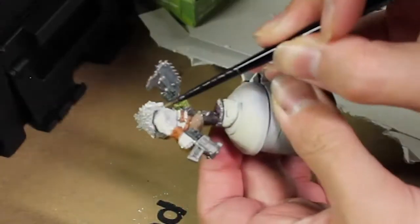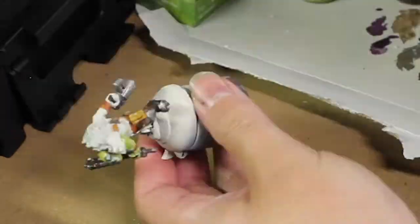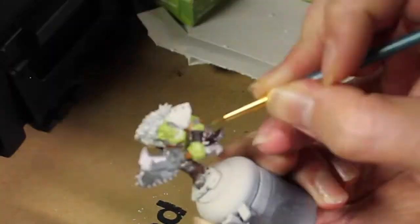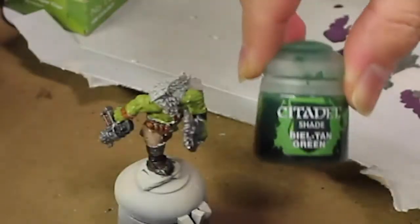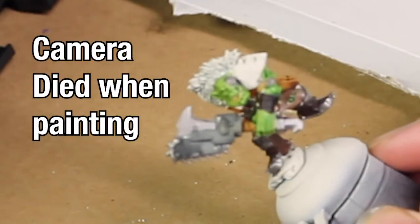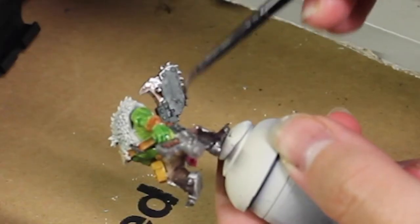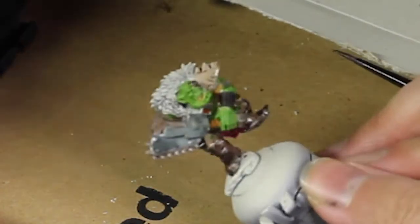We're going to take some Auric Flesh and just go all about the skin, being very careful around all the previous bits we have painted up so far. Then take some Bale Than Green and apply it to the rest of the skin, and then grab Agrax and use it on all the metal bits as well as the pauldron — which we did leave Wraithbone white.